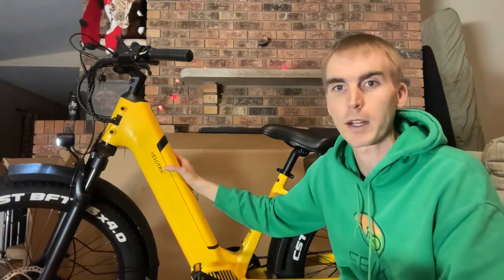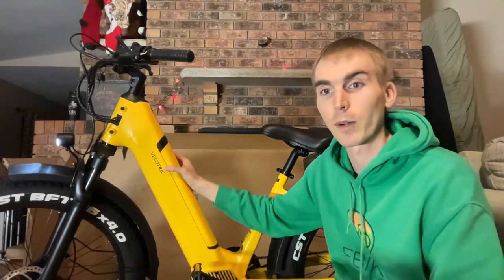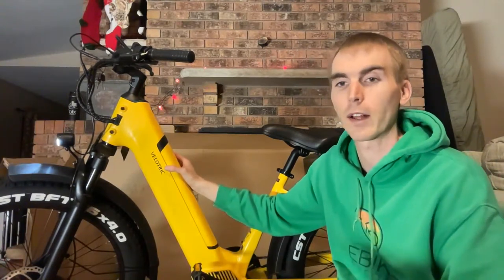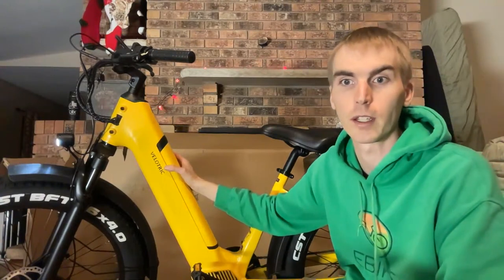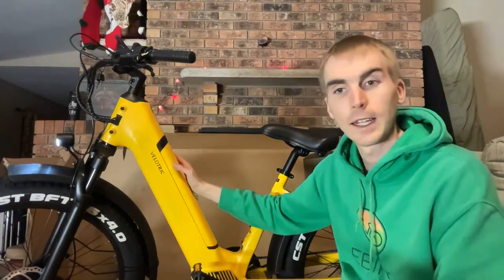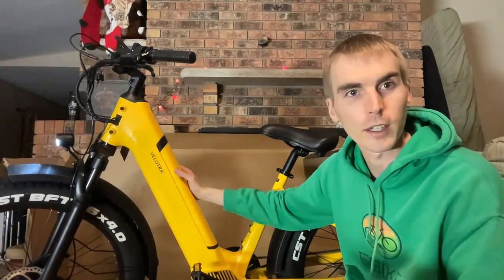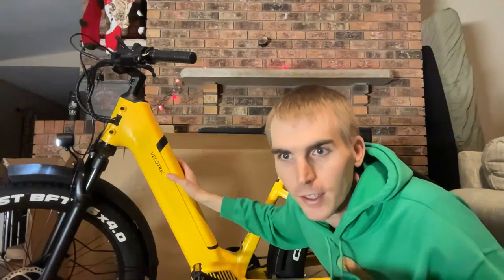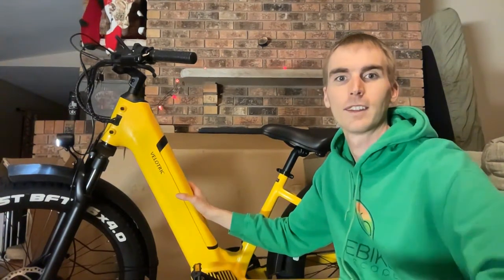I'll give everyone about 30 more seconds, but this has been the unboxing of the Velotric Nomad 1. We'll have a full review — 20 to 30 minutes — on this bike in the coming weeks. We also have four total fat tire electric bikes we'll be reviewing on the channel. Tomorrow we're filming our Black Friday video. If you aren't already, you can go to ebikeescape.com and subscribe to our newsletter. We'll send an email out on Black Friday with the best deals. Any links you use really help support the channel. Thanks everyone for joining me live — we came in under an hour, 48 minutes. See you in the next video!